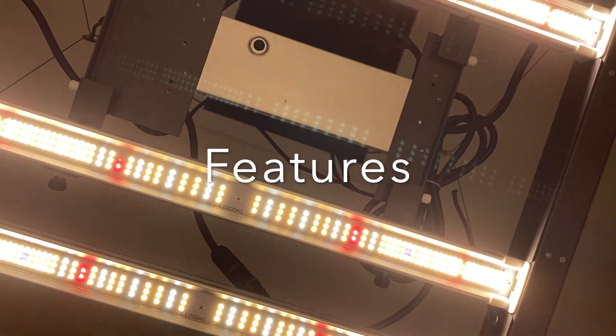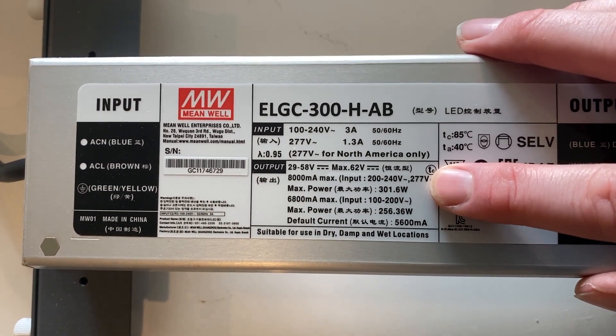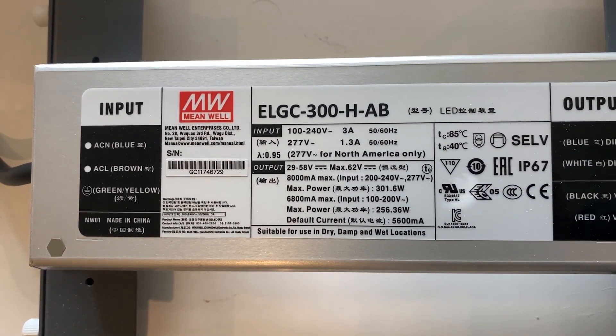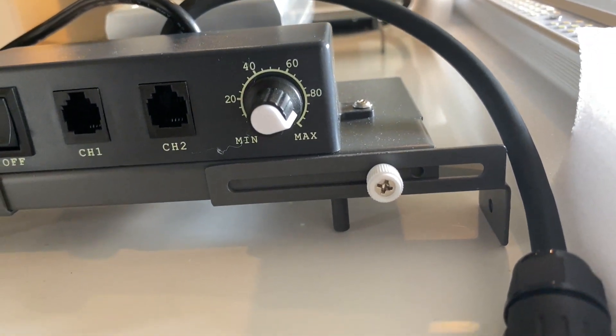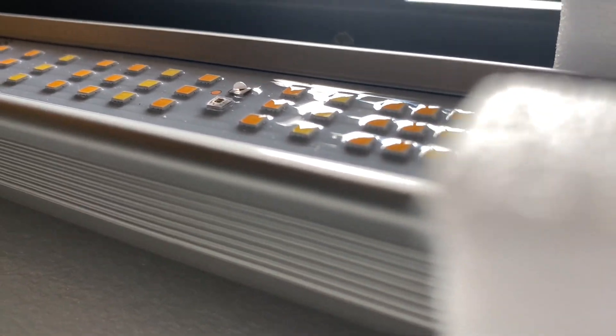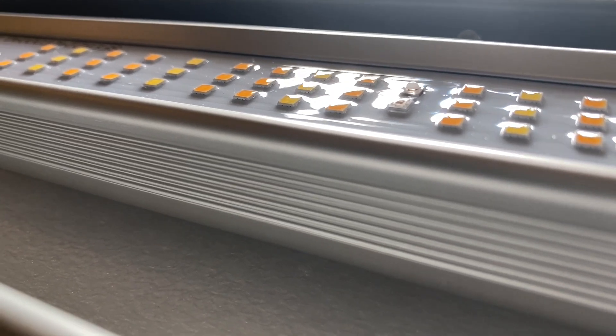On to the features of this light. This is a Meanwell power supply, 300 watts. The control panel is simple with an on-off button, control connectors, and a brightness knob. Here you can see the protective coating they've applied over the LED panel, and here are the LED colors, giving it a color temperature of 3300 Kelvin.